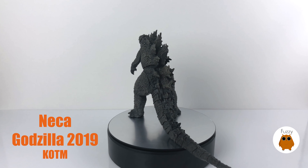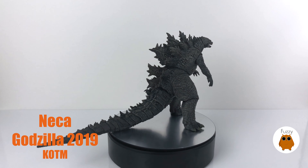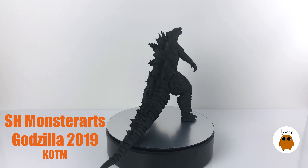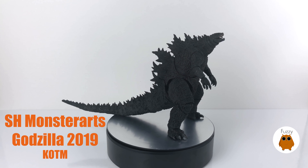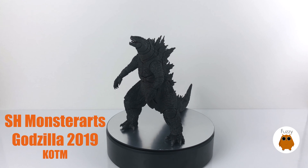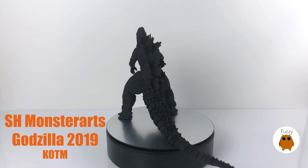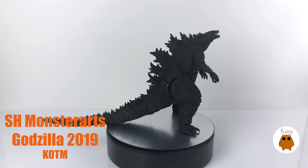Moving on to sculpt, starting with the NECA figure — it's made from a harder rubber and the sculpt is fantastic for its price. Godzilla's dorsal plates look nice, there's great detailing along his chest down to his cloaca, and a lot of detail all over the legs. The paint makes the scales stand out on his sides. I'll give it extra leeway because while it has less articulation, it does an excellent job of covering up the seams and really makes the effort put into the sculpt shine.